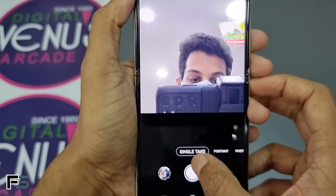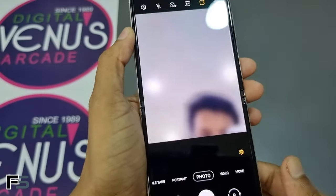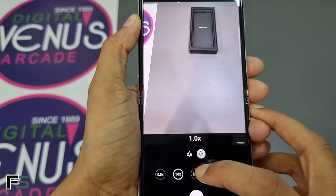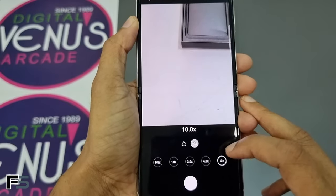We also have Single Take, just like in all other Samsung smartphones. Moving on to the rear camera, we have the wide-angle view and different zoom levels: 1x, 2x, 4x, and 10x.